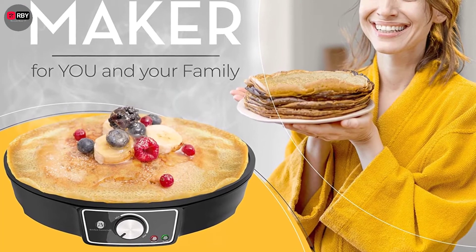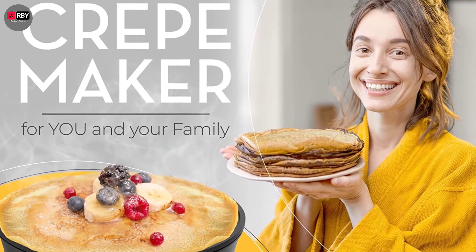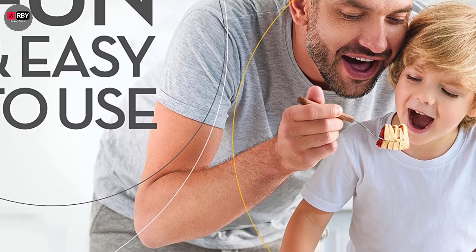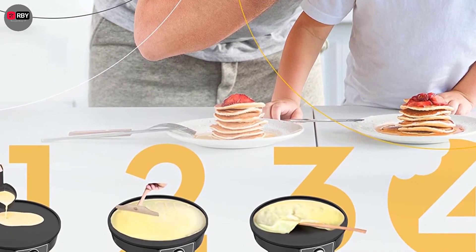The non-stick coating allows you to easily remove crepes from the pan, making cleanup a joy. With the help of a temperature control knob, you can fine-tune the temperature of your meal to guarantee that it cooks to perfection.